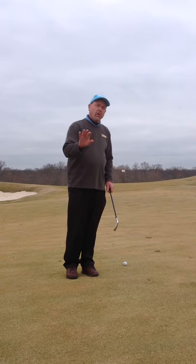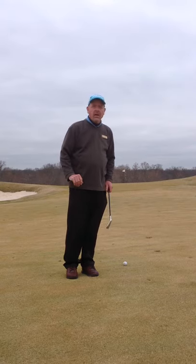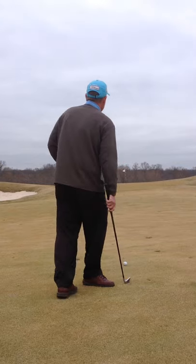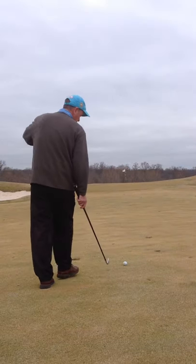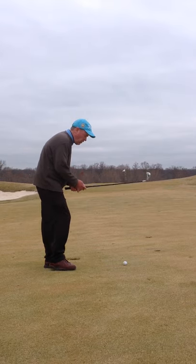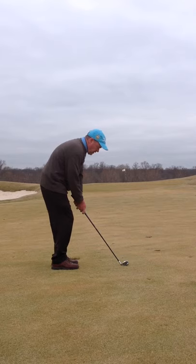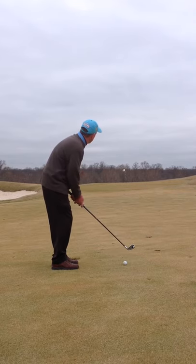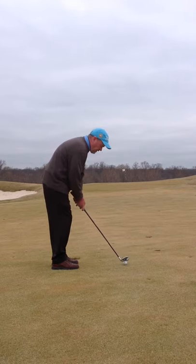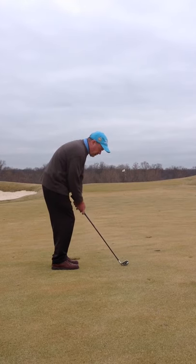I can push this ball with the lower run all the way back to the flagstick. Let me give you an example of that. 7-iron, slightly gripped down for a little bit of control. Ball off the right foot. Handle ahead. About hip high with the backswing, and then a nice solid contact with the ball.